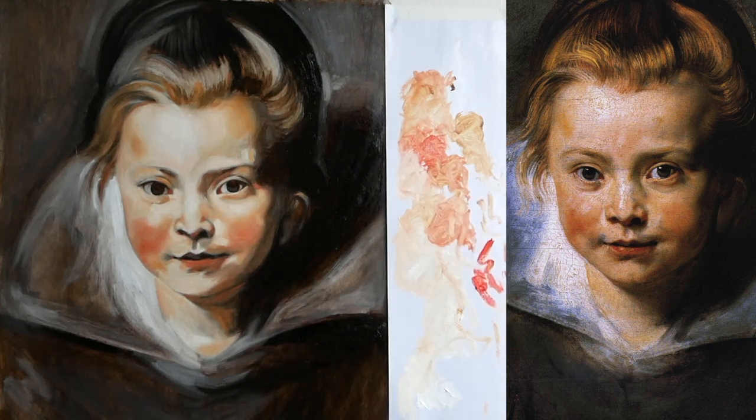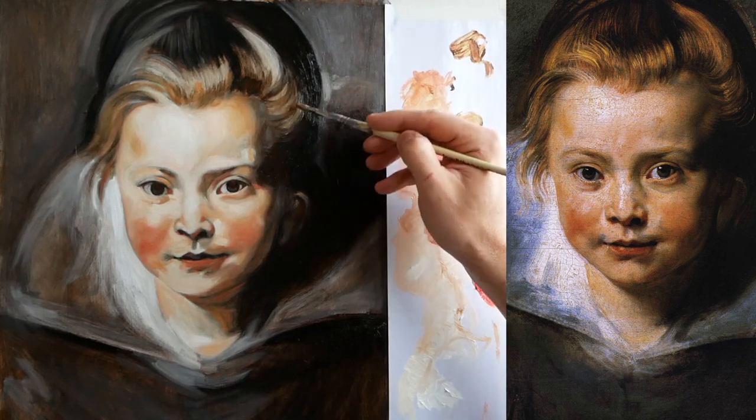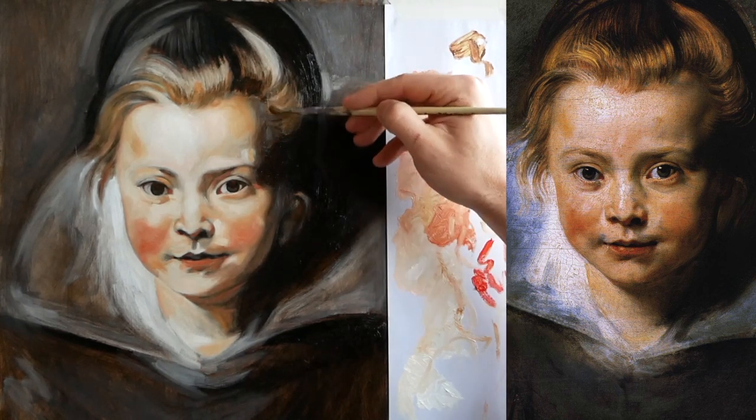I should use a thin sable brush for that, but this is something I wanted to show — just using the hog's hair. I've got some yellow ochre and I'm just going to put some medium with it. I'm just going to scumble that.